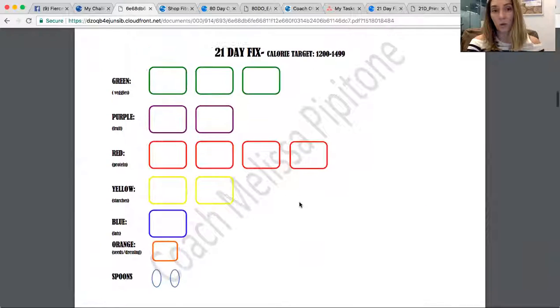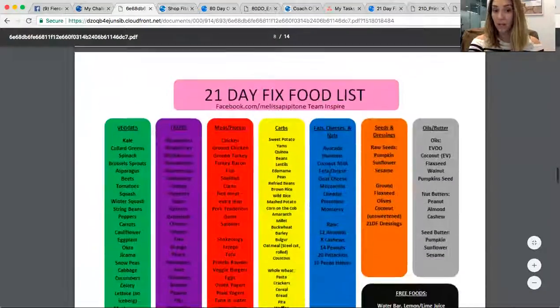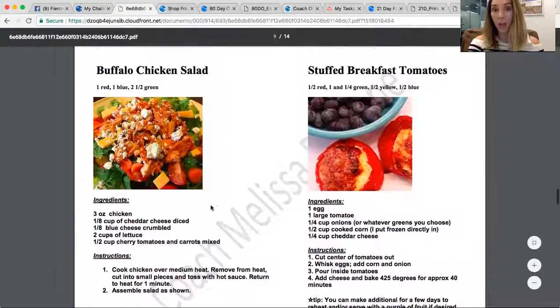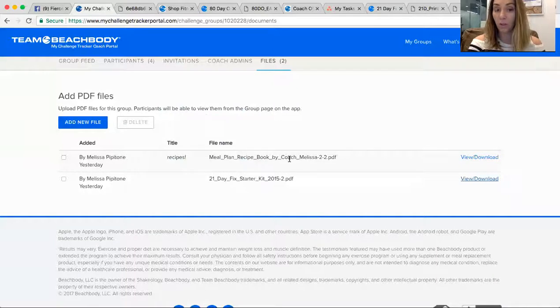Here's a section that goes over the containers and how many you get of each thing depending on which calorie bracket you're in, plus a sample meal plan with workouts on top, and the container food list — which you can also print out, and you'll get a printed one in the mail. There's also a buffalo chicken salad recipe, stuffed breakfast tomatoes, and all different things you can use in the 21 Day Fix. Also, igetfit.net is my website — if you go to the blog section, there are tons of recipes all broken down into container counts, so you can cook those without having to do any math.